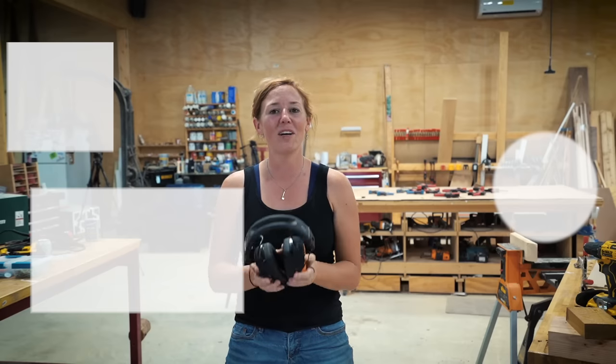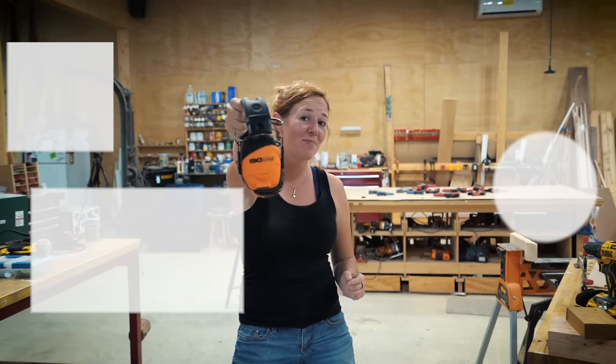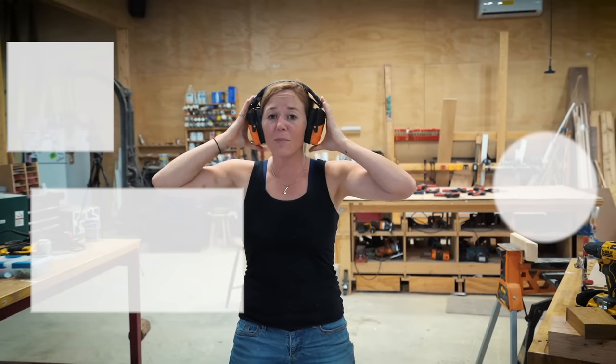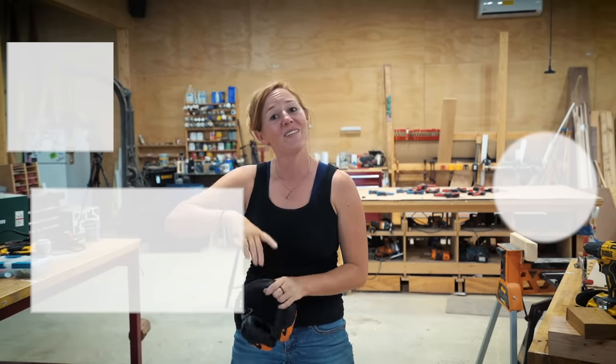In this video I was wearing my Isotunes Link, a brand new product from my favorite hearing protection company, Isotunes. They are Bluetooth hearing protection, so if you are looking for some earmuffs for the shop, yard work, or anywhere else you wear hearing protection, check them out — I will leave you a link.